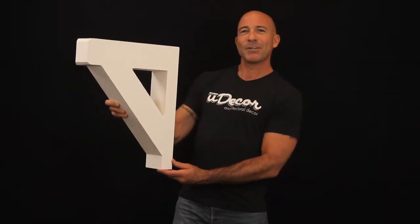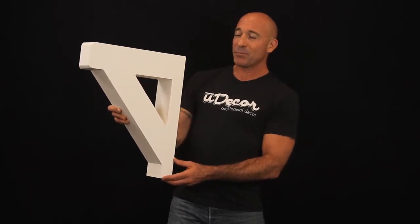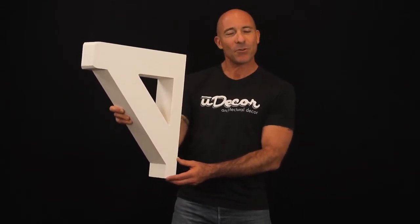The durable polyurethane can be used inside or out, and the pre-primed finish can be styled and stained in unlimited ways. We have great tips for painting and installation here on the website, so check them out and let's get started.